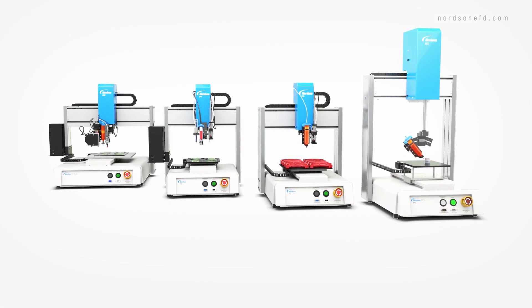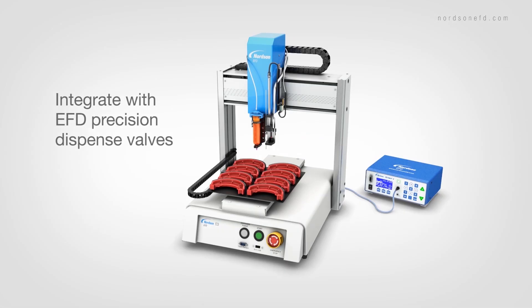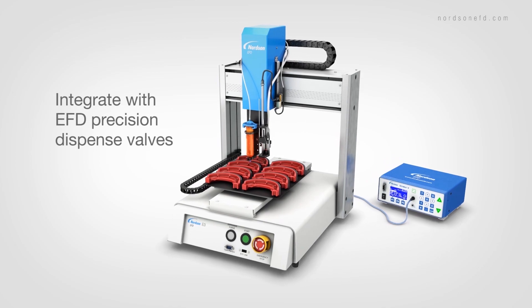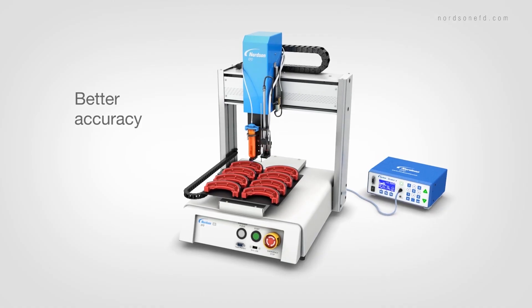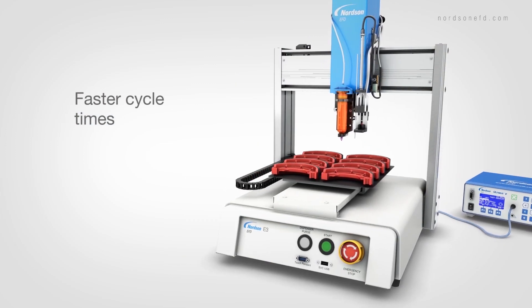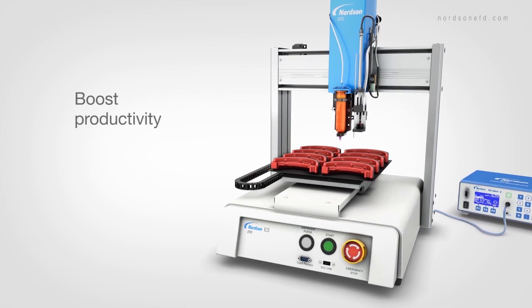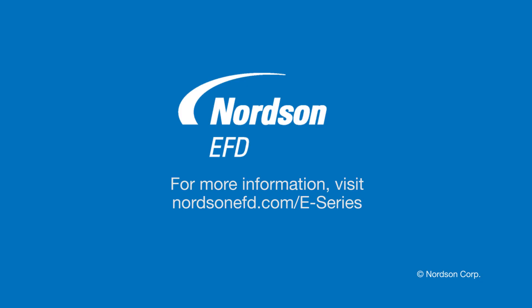Like all Nordson EFD automated dispensing systems, the reliable, economical E-Series integrates seamlessly with their full line of precision dispense valves and components, delivering accuracy, best-in-class repeatability, and faster cycle times, while reducing waste and labor costs. And that's what productivity is all about. Talk to our team of dispensing professionals today.